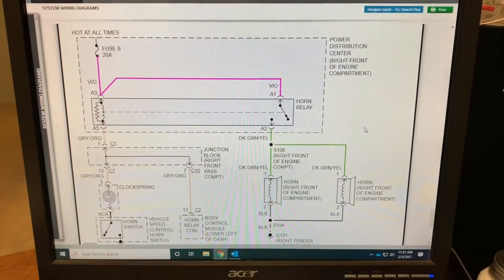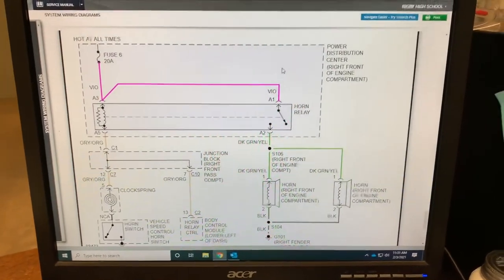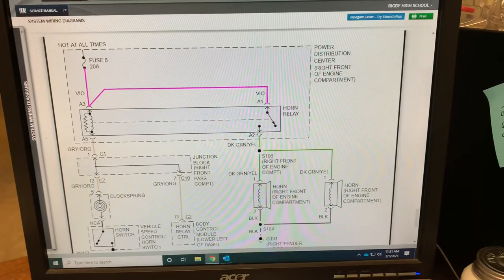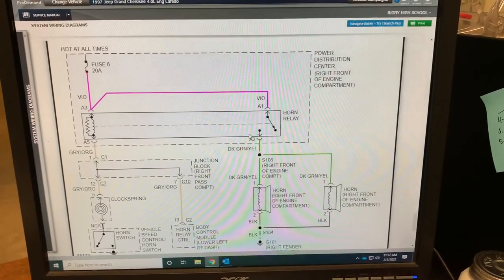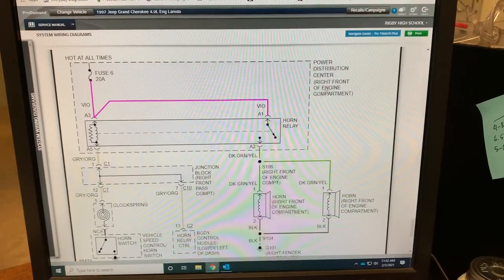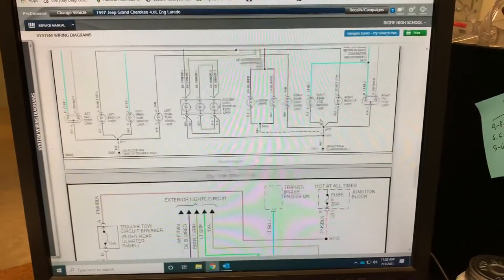We're going to try to wire the horn to the blinkers. We're looking at the wiring diagram for the horn on a 97 Jeep Grand Cherokee. The horns always have ground, so what they're waiting for is power through the dark green-yellow wire. It's going to get power through the horn relay, which is very convenient because it's under the hood on the right-hand side of the engine. So we're going to jump it to the right-hand blinker.